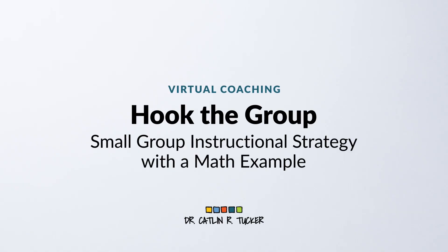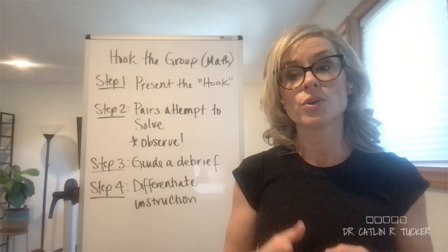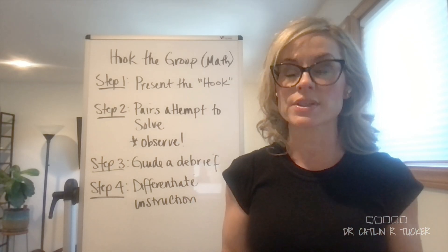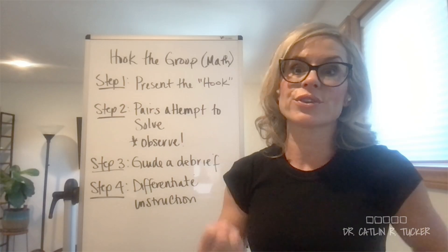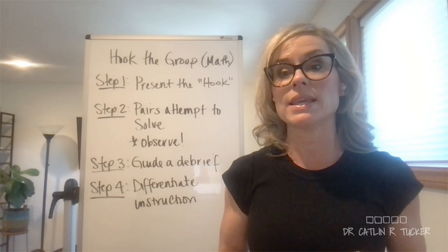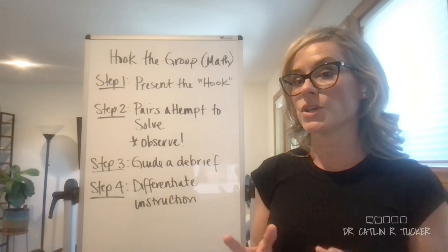Hi, I'm Dr. Catlin Tucker, and in this virtual coaching session, I want to talk about a small group instructional strategy that's great for math teachers. So if you're a math teacher and you're a little frustrated because you are working with students who don't seem that interested in the actual instruction, this is a really fabulous strategy to use.